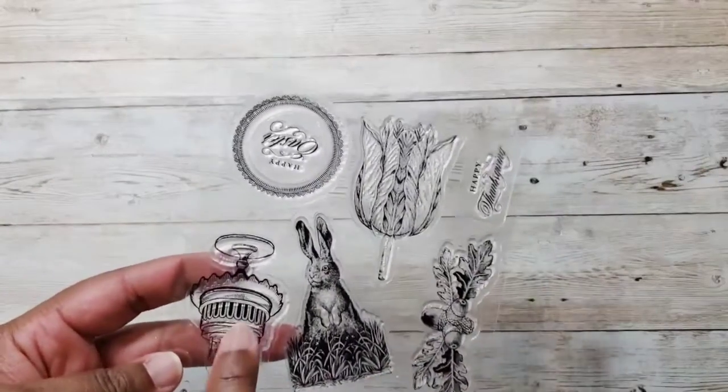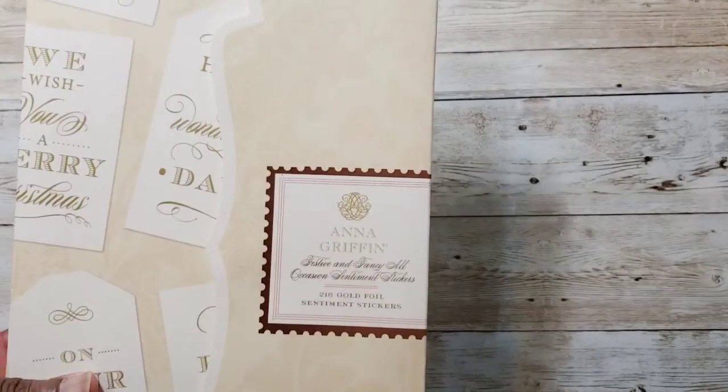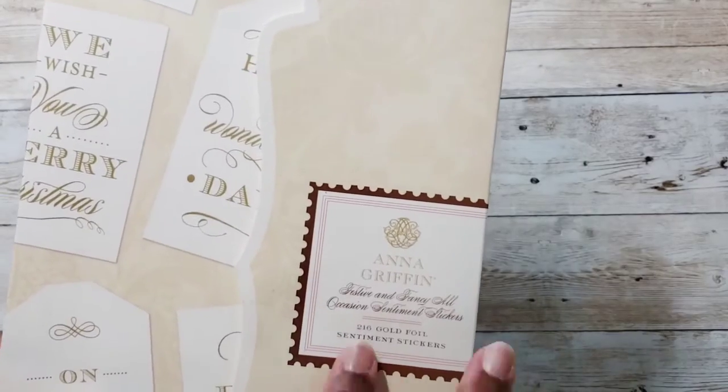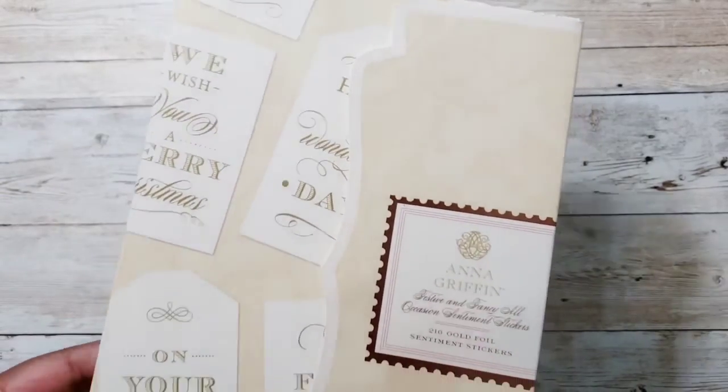I used a stamp set from the Treasury dies, including this birthday cake stamp. For sentiments, I used Anna Griffin's Festive and Fancy All Occasion cinnamon stickers — 216 count. I've used these a few times before and I love them.